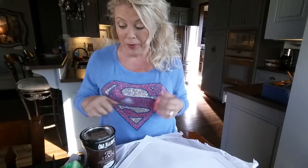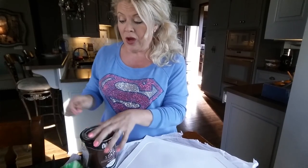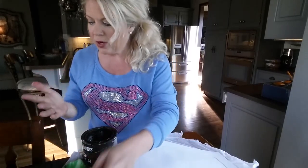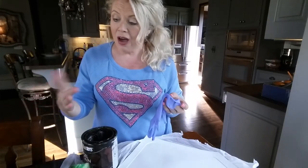If you guys are without can openers at home and need to open up a can of paint, one of my favorite things to use as a can opener is the handle — or either end, actually — off of a spoon. It's super easy.